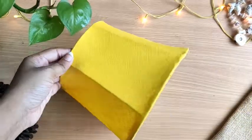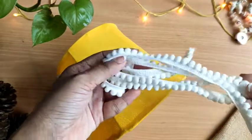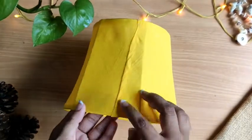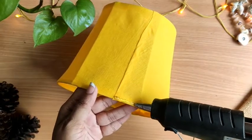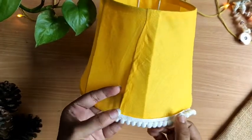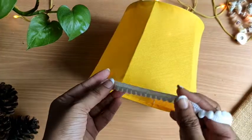Now it's looking perfect guys — you can see the difference yourself. Now to enhance it, I am going to apply this beautiful lace along the bottom edge where the joint is. To stick the lace you can definitely use a glue gun — no issue — because hot glue sticks very quickly and saves a lot of time.